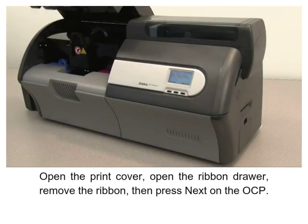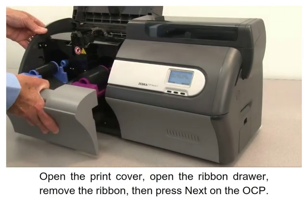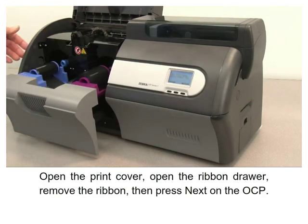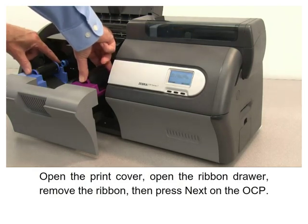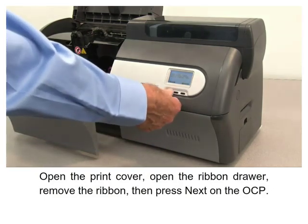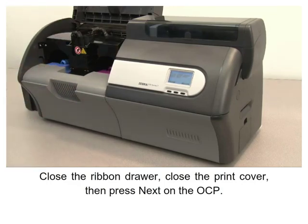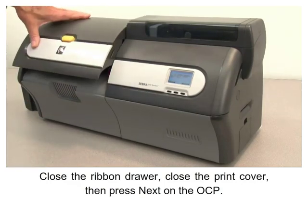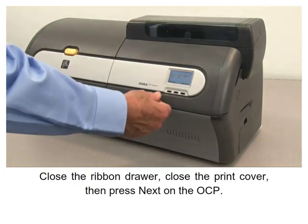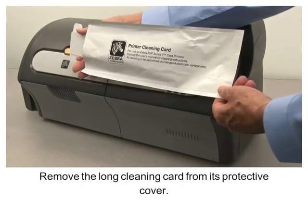Open the print cover and open the ribbon drawer. Remove the ribbon, then press Next on the OCP. Close the ribbon drawer and close the print cover, then press Next on the OCP.